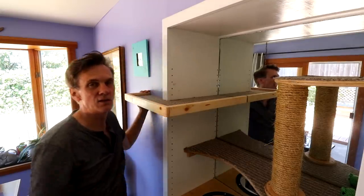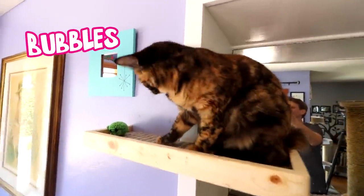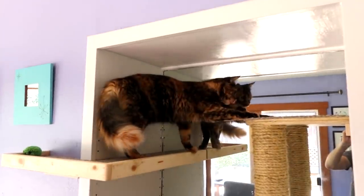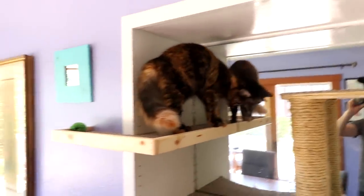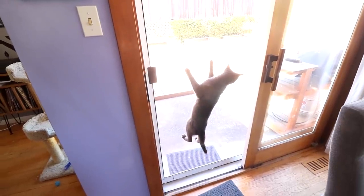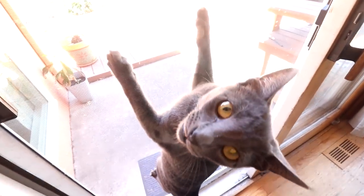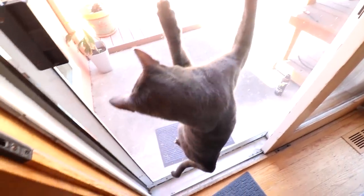I don't think you're supposed to be climbing up the screen. Are you supposed to be doing that? I think we had to talk about this, didn't we?